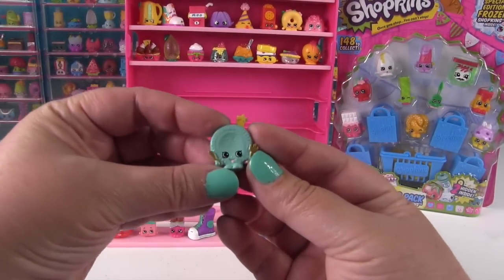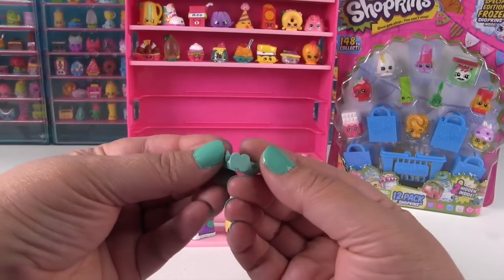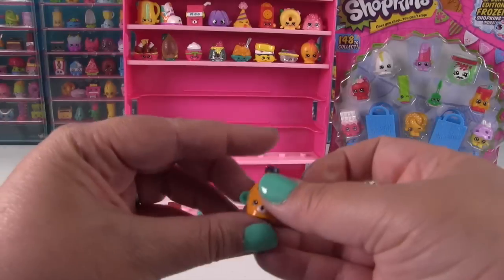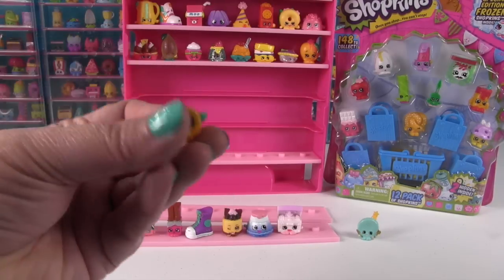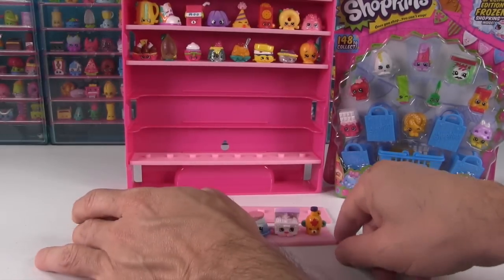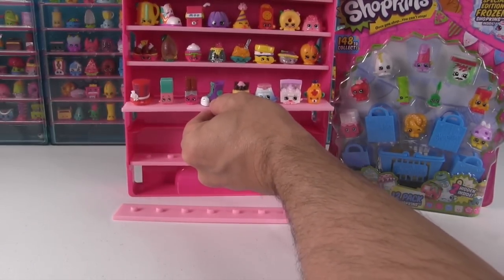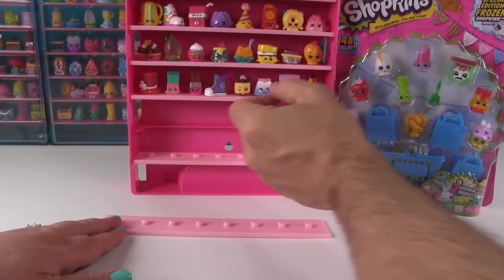Our first one is Party Plate — Marty Party Plate — and he does not have a hole in the bottom, so he's just going to sit off to the side. And then we're going to look at this Petkin, Mabel Syrup. Mabel Syrup does have a hole so it can go right on that little peg and finish up that row. So we have two rows to go, I hope we can fill them.